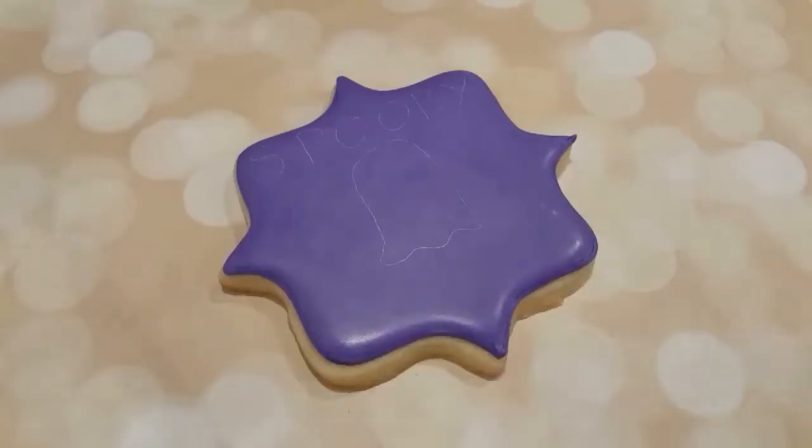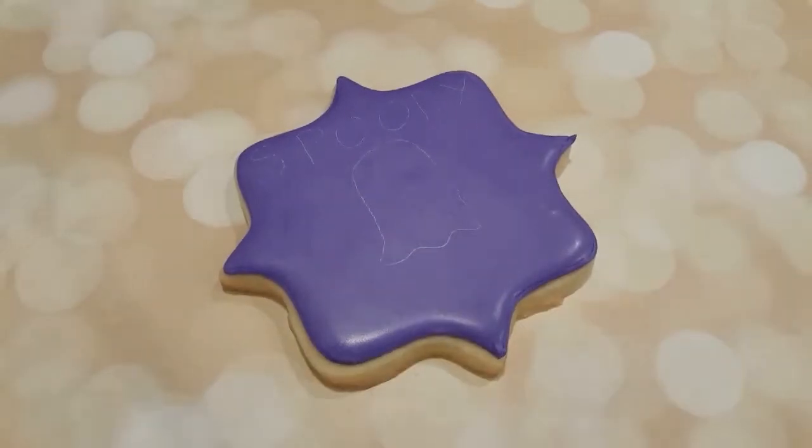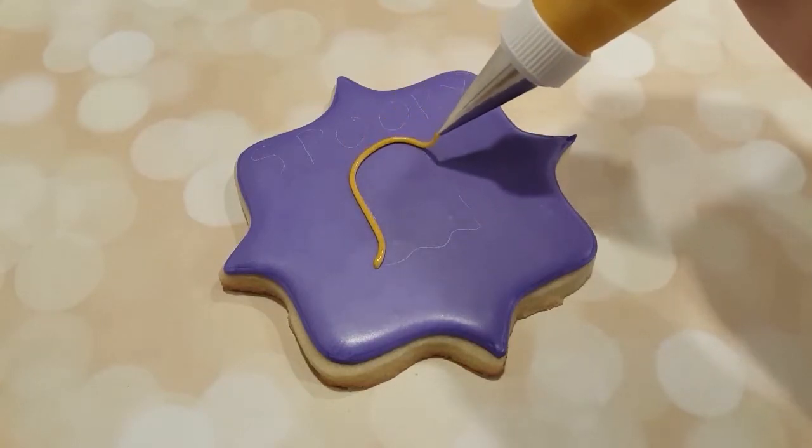Now I'm just going to let this completely dry. You can see I use my scribe tool after it's completely dried to draw my design onto the surface, just to give me a rough idea of where to pipe.